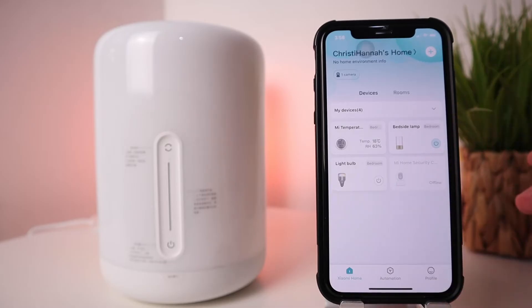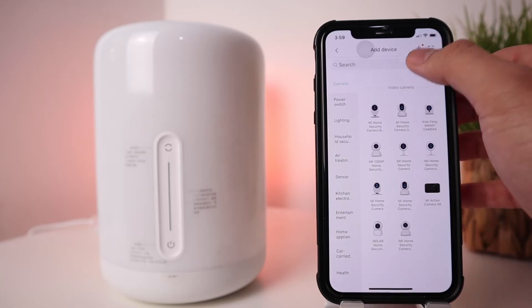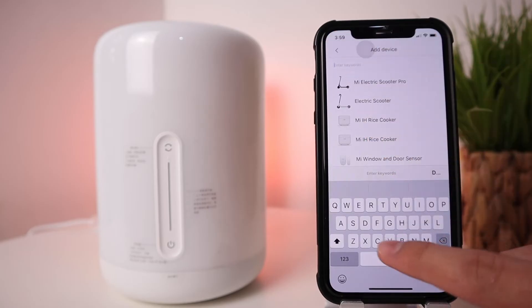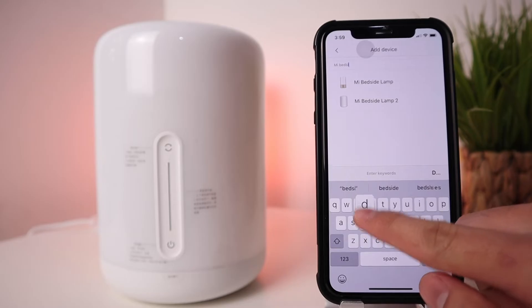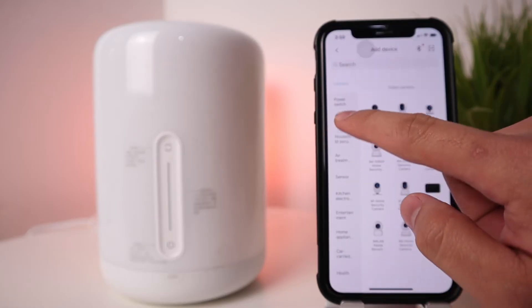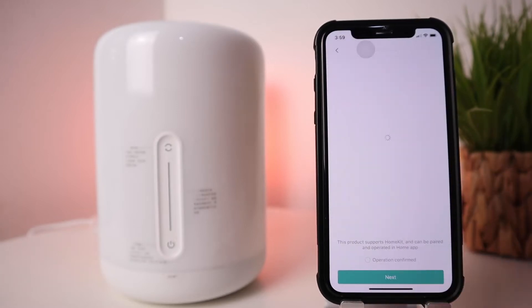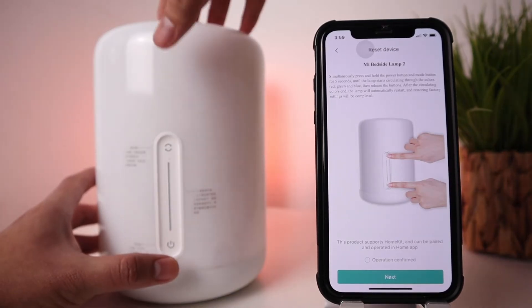To add this to the Mi Home app, hit the plus sign at the top right. There are a few ways to add it — you can search for the device by typing 'Mi Bedside Lamp 2', or use the categories: go to Lighting and select Mi Bedside Lamp 2. It will give you instructions, and the first thing it tells you is to press those two buttons — but before you do that, switch on the device.